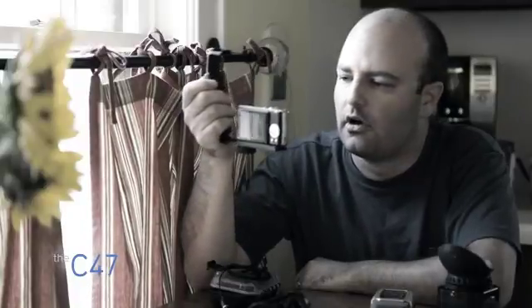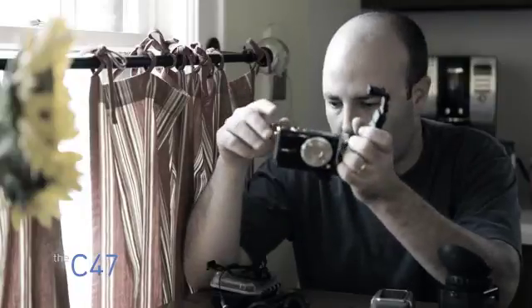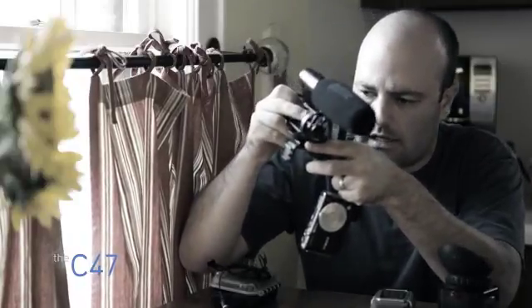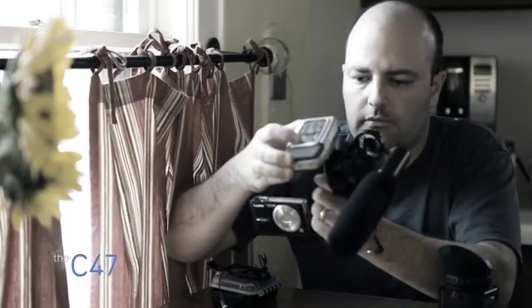This is the little flash bracket from Alzo which has two cold shoes on it, so I can use that to mount something like a Rode video mic and then maybe with a little adapter something like this H2, and I could record directly into that.